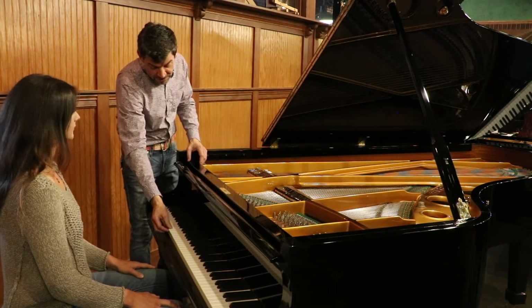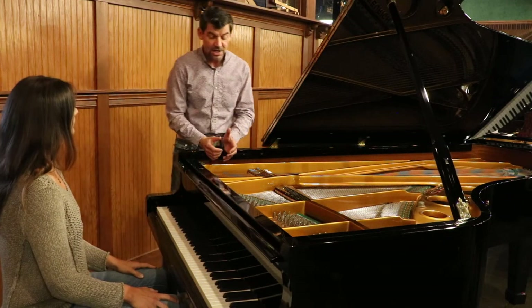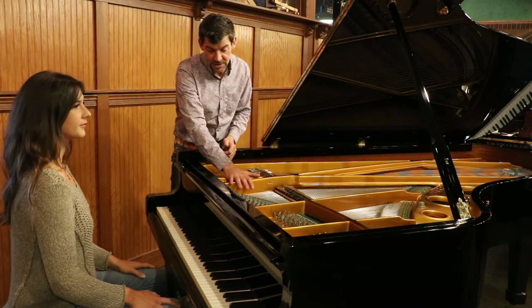This particular piano has full ivory, one-piece ivory keys. It has all original action parts, original hammers, and the soundboard. The plate is in immaculate condition.